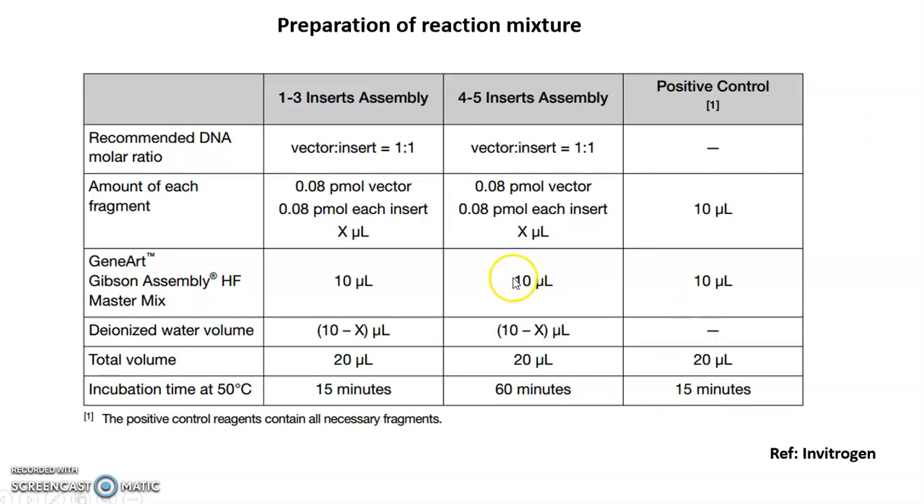Another very important part found in all protocols is the vector-to-insert ratio. This ratio varies from company to company. For example, if you have 1 to 3 inserts, the vector-to-insert ratio should be 1 to 1 in terms of concentration. You can use a little more, but you must always maintain at minimum this concentration of 1 to 1.